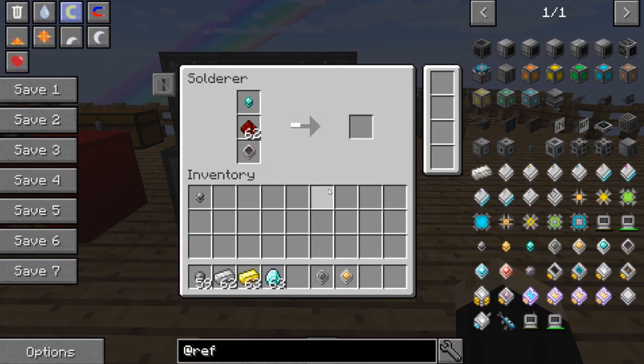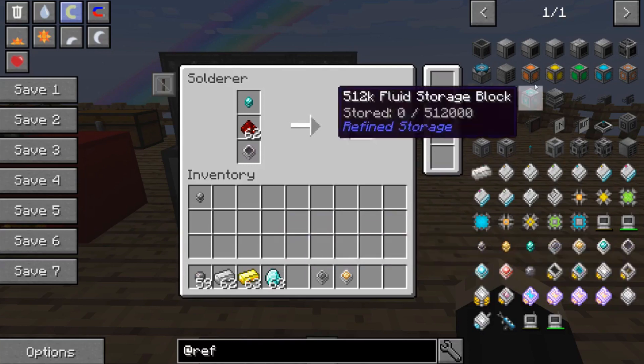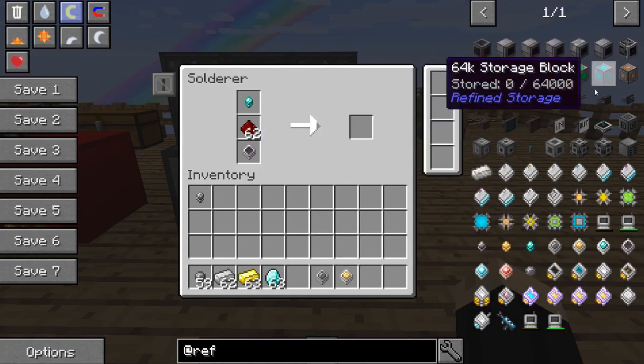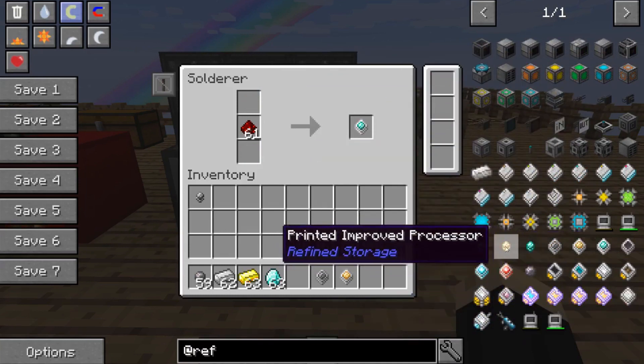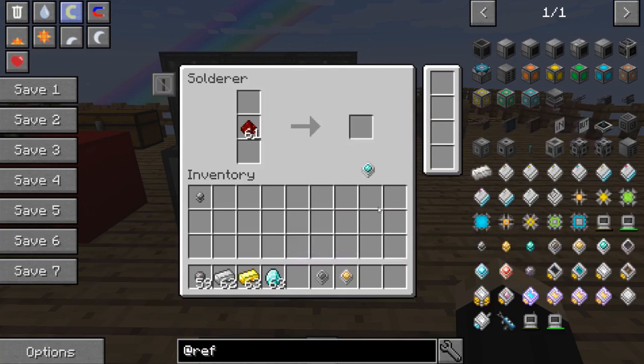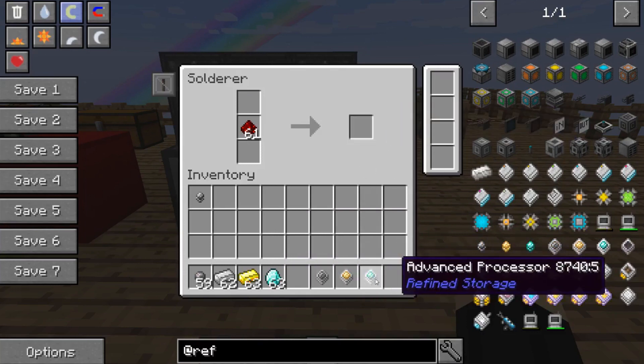This piece of diamond will give us an advanced processor. By just doing a search for Refined Storage, you will get all the different recipes as well as each of the ones we're discussing today, as you can see right here on the right-hand side. And that gives us three processors.